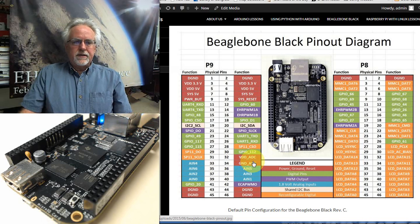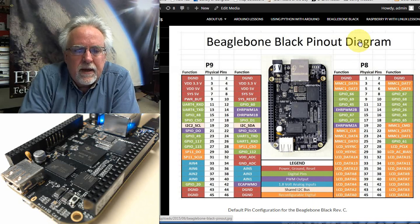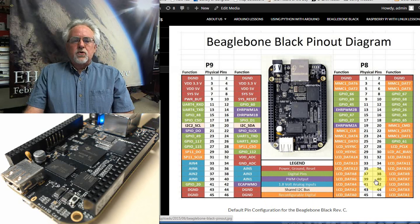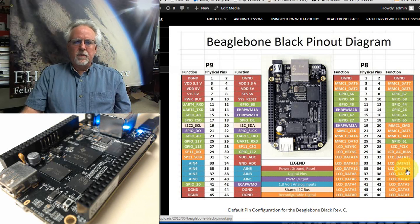There's also a shared I2C bus available on pins 19 and 20. The orange pins are reconfigurable digital pins primarily used for displays — if you want to put an LCD display on, those displays use these pins. I tend to just not mess with those and hold them in reserve in case we want to add an LCD display at some point. So that's how the pins are going to be used.